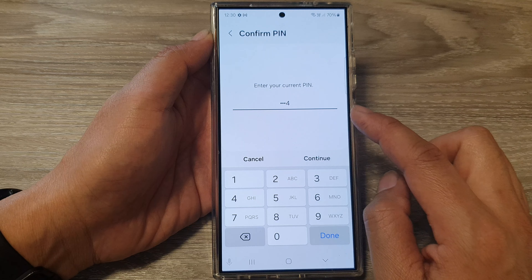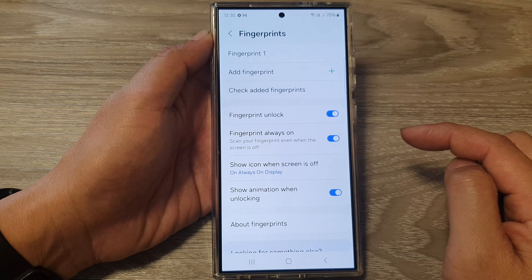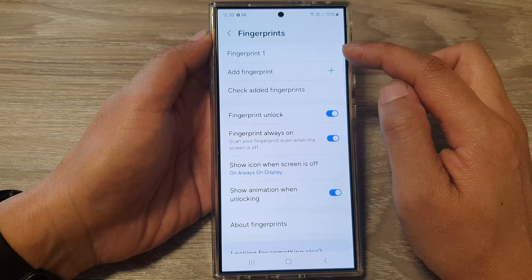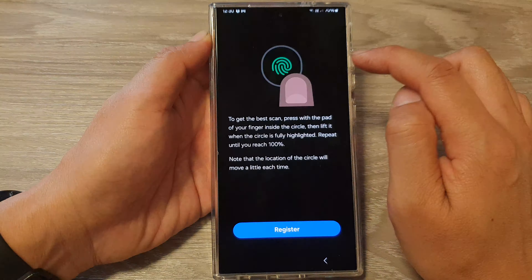Now go down and tap on Biometrics, then tap on Fingerprints. Next, we need to put in a PIN, password, or pattern lock to unlock this screen page. In here, I have already added one fingerprint.